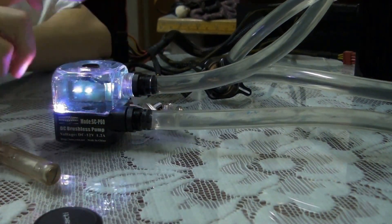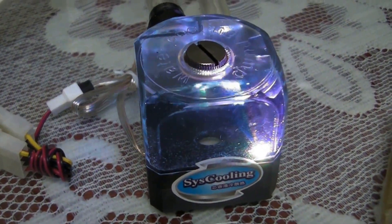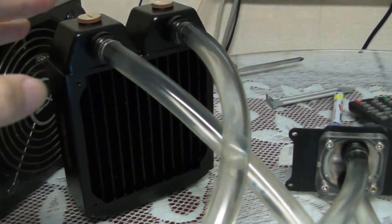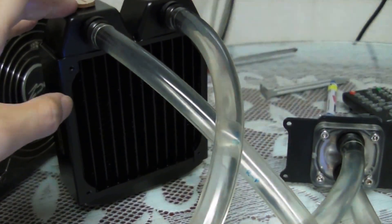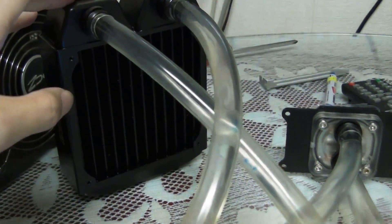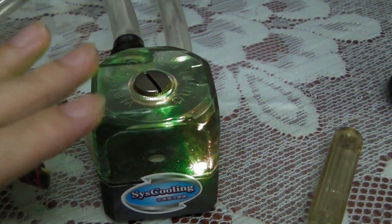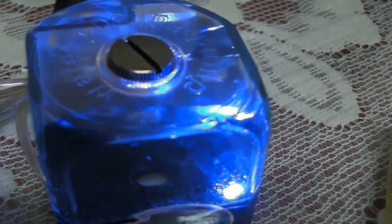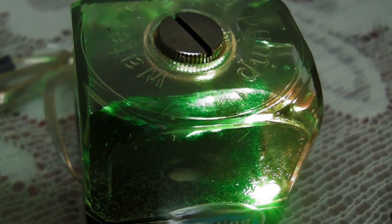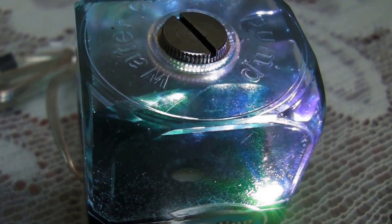So this loop takes about 500ml of water. By the way, when I rinsed this radiator, the capacity of it is 200ml. And after all the parts add up, the loop takes about 500ml. It's really quiet — I don't know if you can hear it, but it's dead silence.